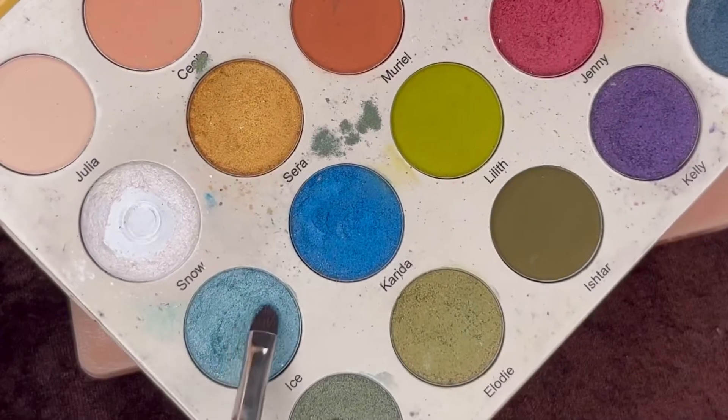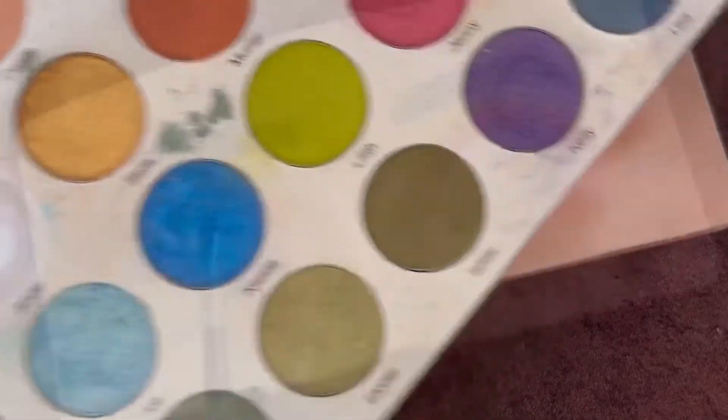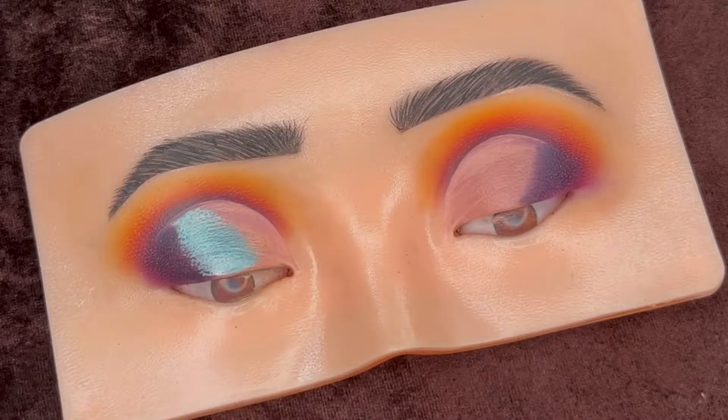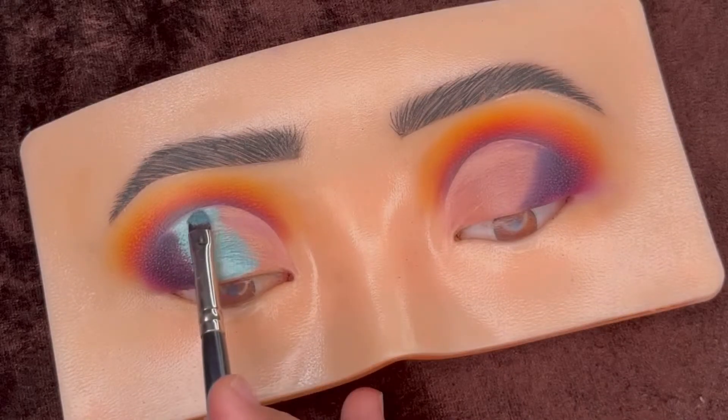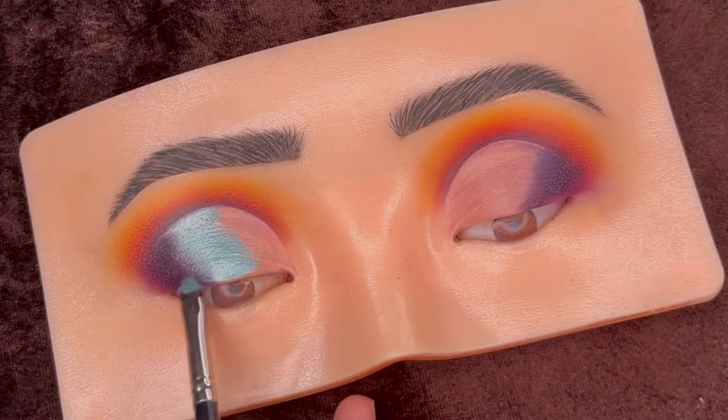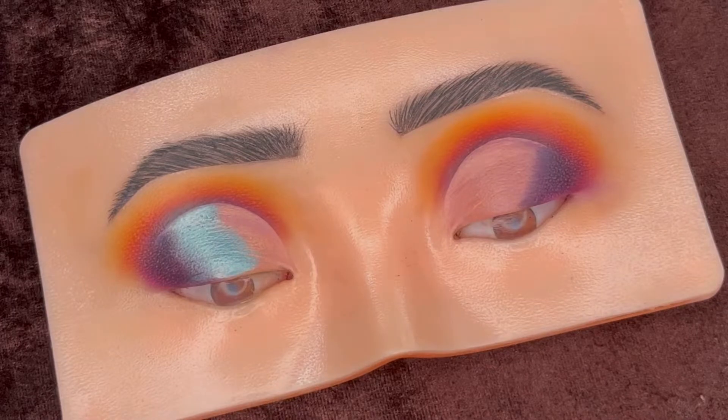Then using this sea green shimmer shade from the Be Gorgeous Maple Leaf palette and applying it on top of the concealer, leaving a little space on the inner eyelid. Applying shimmer shades with a finger is easier compared to a brush — just using the brush to clean the outline.